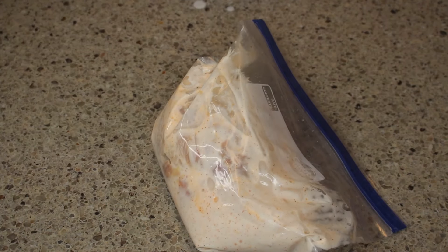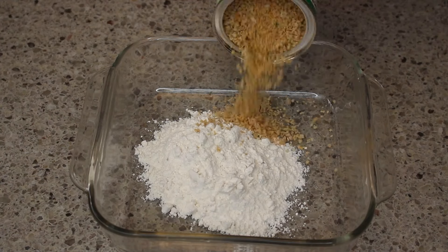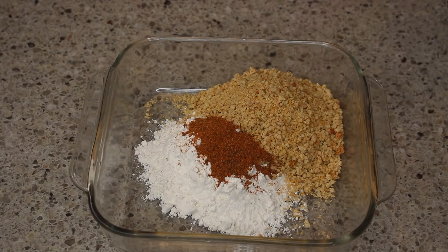Of course you're not going to have to wait those two hours — I would never do that to you. So now we're going to make the breading. In the breading I have some panko breadcrumbs, some flour, and I'm going to add in some spices: some salt, some pepper, some garlic powder.